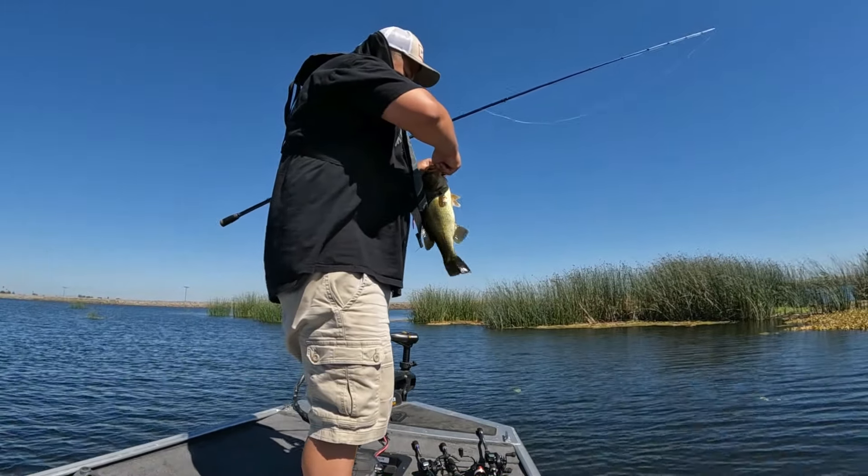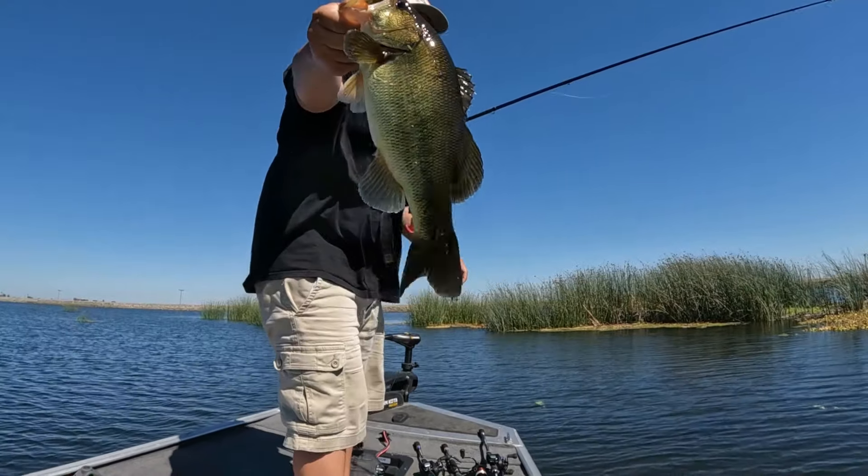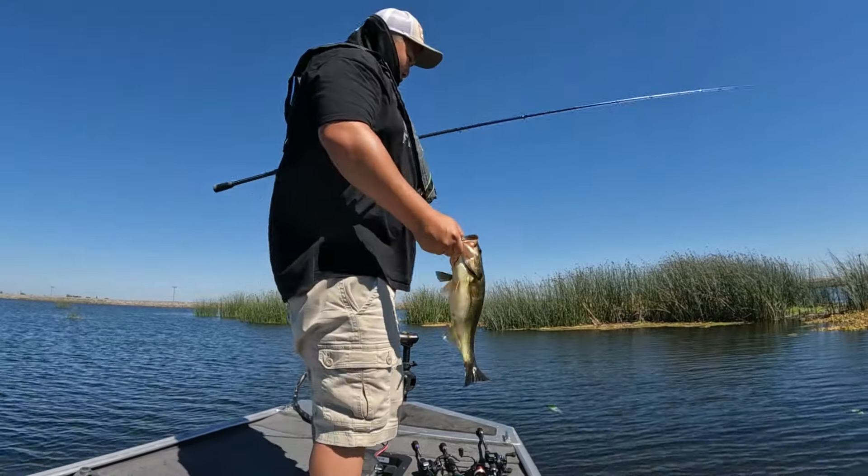This guy's small. Catch and release guys. I'm going to take a picture.